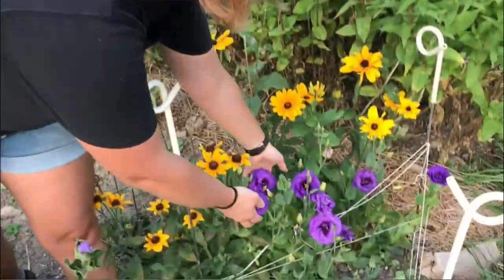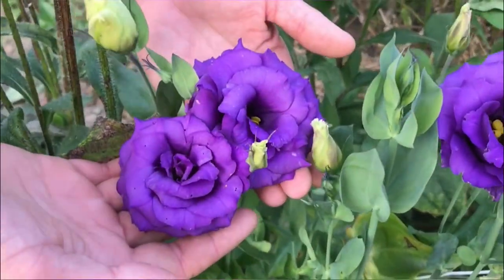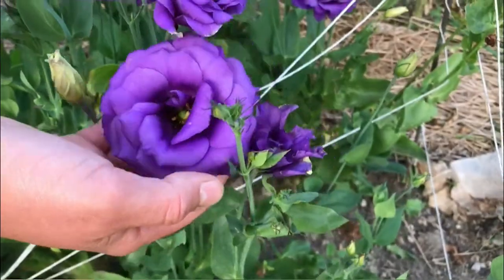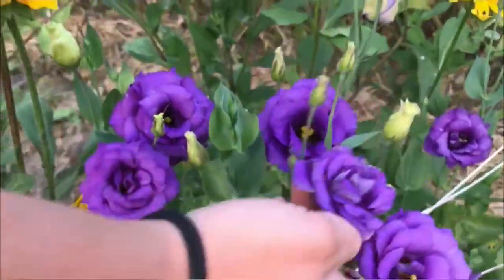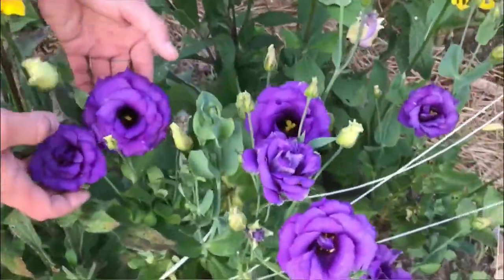My all-time favorite flower is this right here: lisianthus, commonly known as prairie rose. It's delicate and looks like a rose, but these are so hardy — they can go through a drought and they do well with the heat.